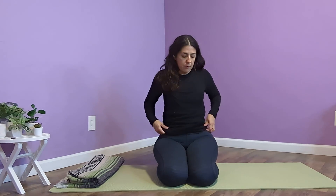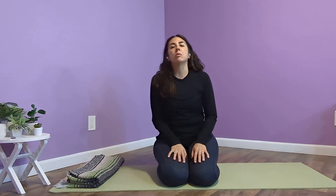Sit however is comfortable for you. I'm going to sit on my block because that's the most comfortable for me. Let's take a moment to notice how we feel, if anything has shifted or changed. You're welcome to continue with this video each time you explore this pose — it's pretty simple once you know how to do it, so do it on your own.